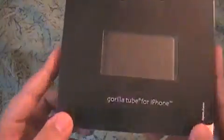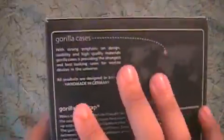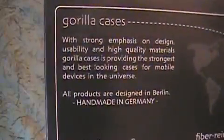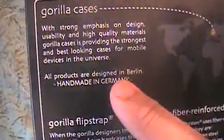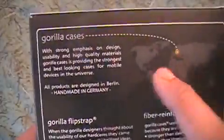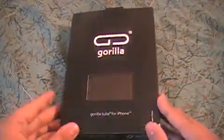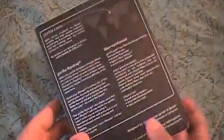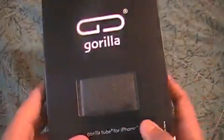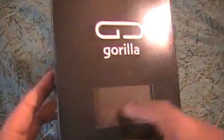Alright guys, we got a review on the Gorilla Tube for iPhone. This is the carbon fiber edition. They are located in Germany. This is a Gorilla case from Germany, and one thing I like about the packaging is it's very nice. They really went into detail — they even put a box with a preview window showing the carbon fiber case inside.